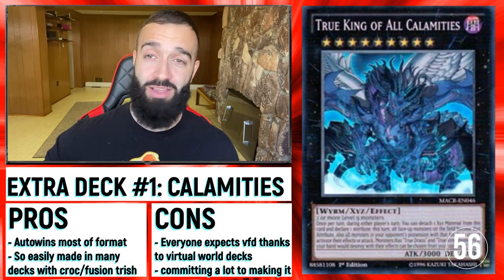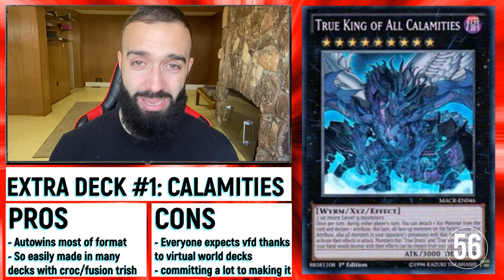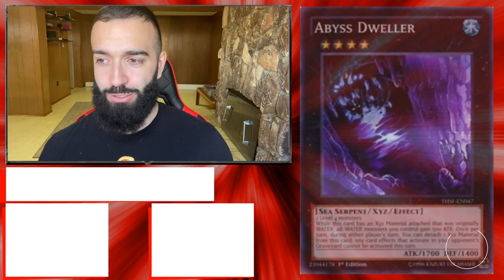On the extra deck: Calamities — everyone knows just how good Calamities is. It's literally an auto-win against that deck, just like all these other Floodgates. So if Calamities works on you, why wouldn't it work against Drytron? Use it.